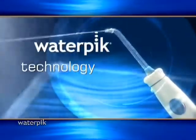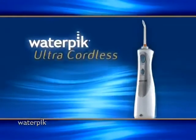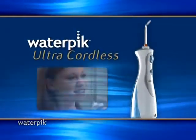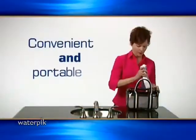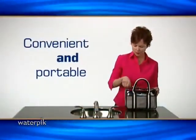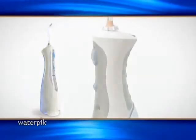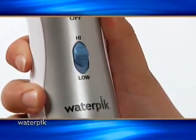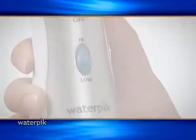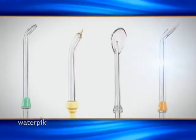Today, Waterpik has taken water jet technology to new heights. Introducing the new Ultra Cordless Dental Water Jet. The new Ultra Cordless is ideal for patients with braces or any patient that wants the convenience of a portable dental water jet. The advanced ergonomic handle easily fits a young person's hand and a dual pressure control system easily adjusts to the desired cleaning level. The Ultra Cordless comes with four tips including the new orthodontic tip.